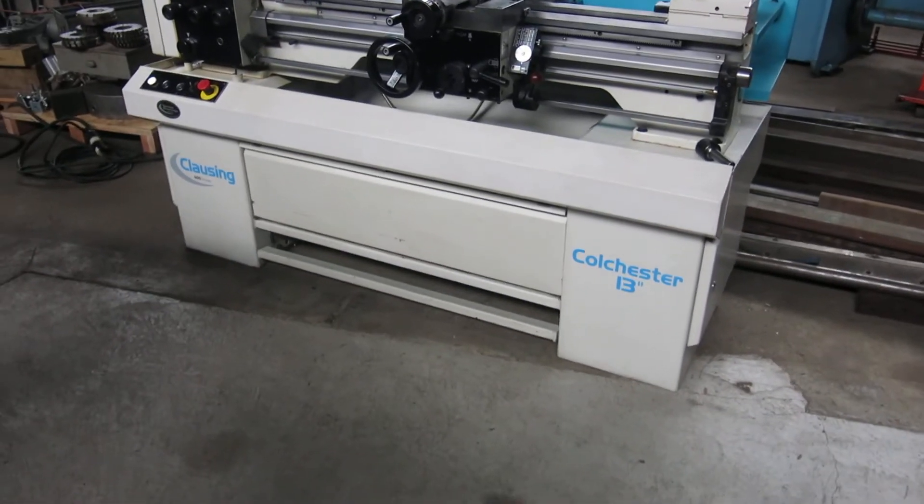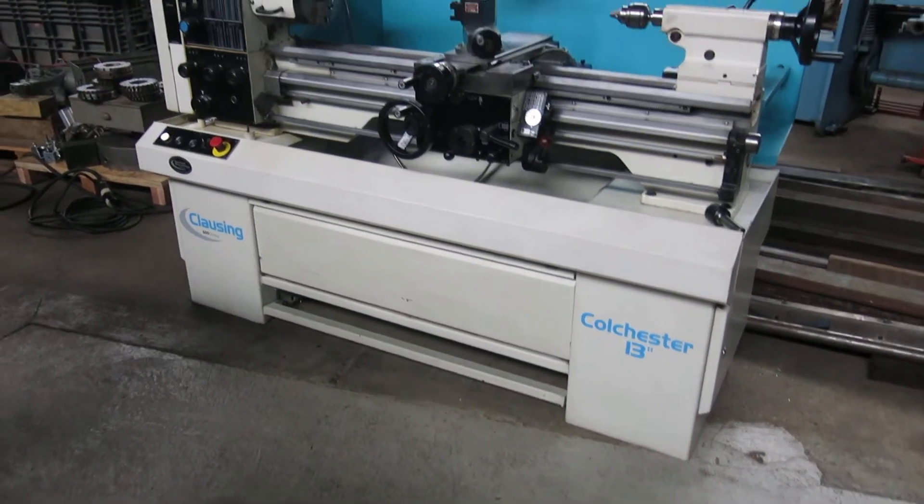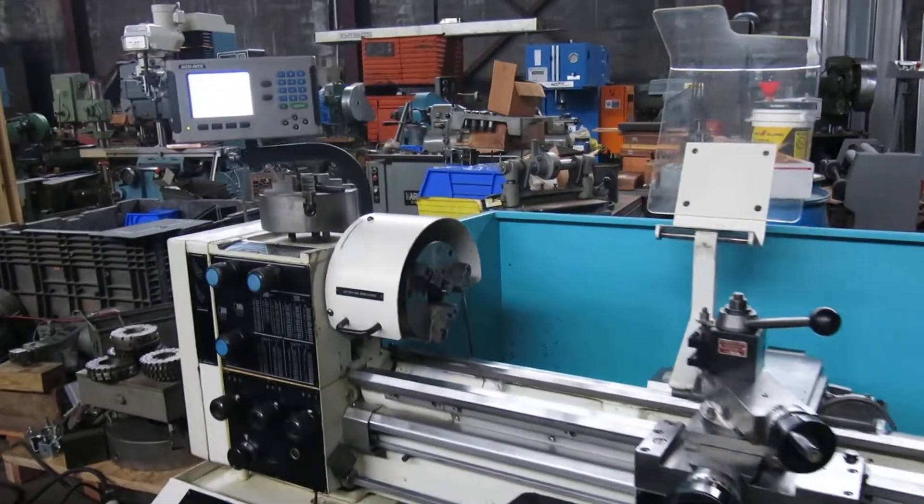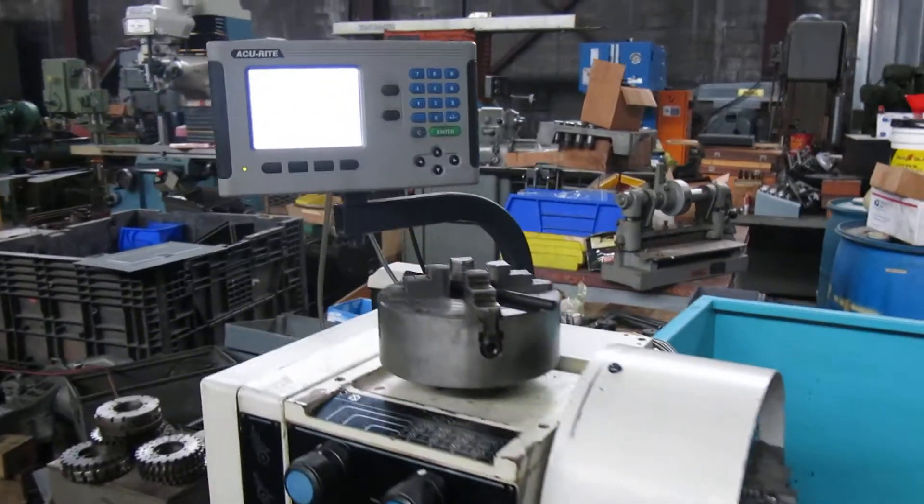Today at Mullen Machinery we have a Clausing Colchester 13x40. It's a 600 series lathe that came out of a college.